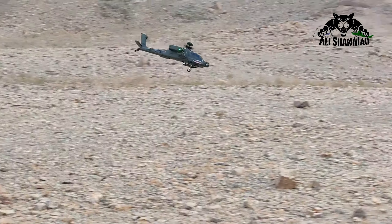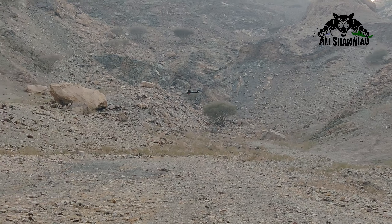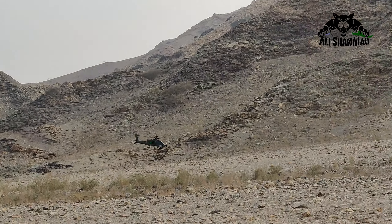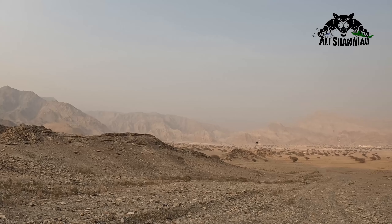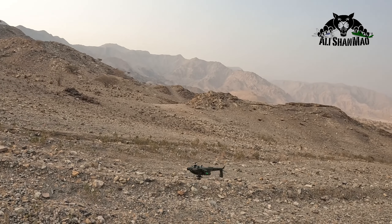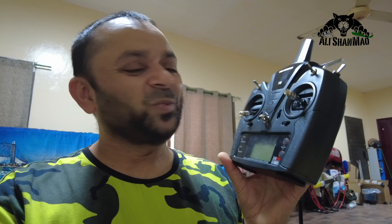You can still do basic 3D like a realistic helicopter — loops and rolls. But apart from that, hard 3D anyway, you don't want to do it on a scale helicopter Apache flying inverted. All the helicopter lovers are going to simply agree with me why we actually love the T6.